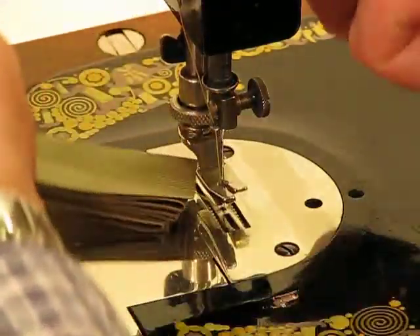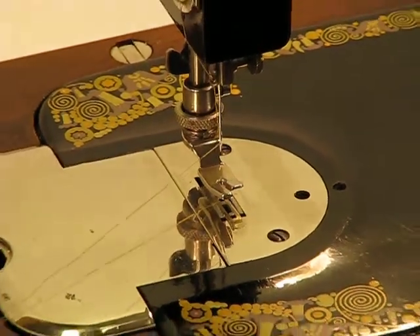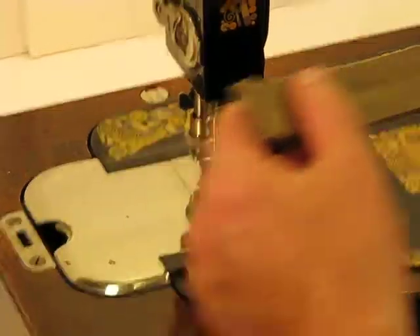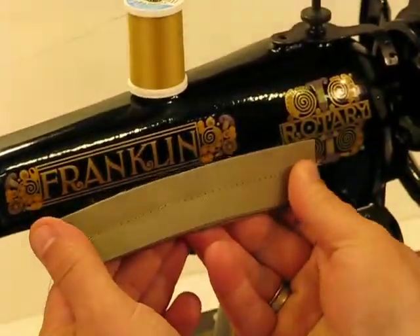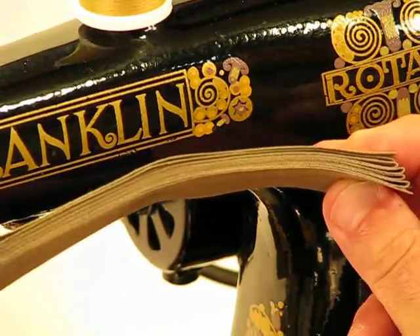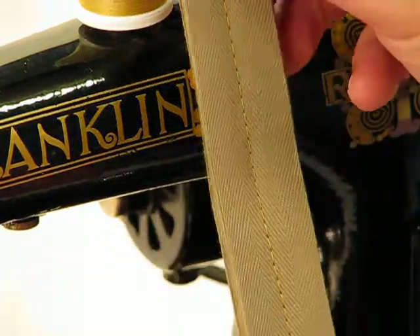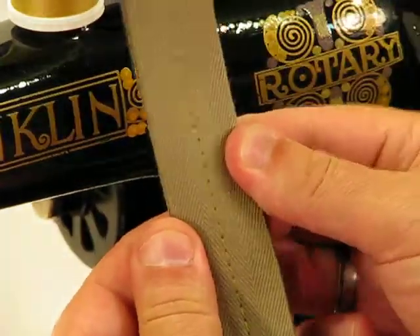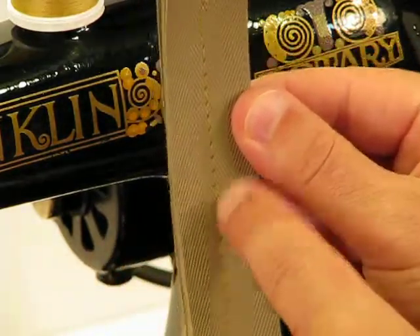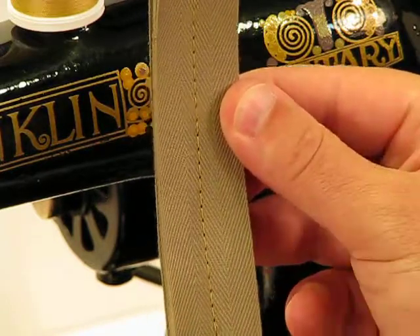I still cannot believe how conservative I am on that foot control and how easy it goes through a task like this — unbelievable. And look at the result as well. To sew through this many layers — look at it with your own eyes — that easily, and to get a stitch quality like this. I'll turn it like this as well so you can see it vertically. A Singer Featherweight can't sew any better of a stitch than that. That is just picture perfect in every respect.